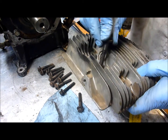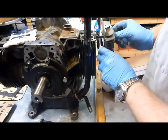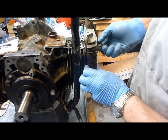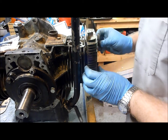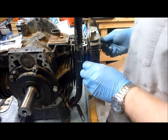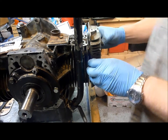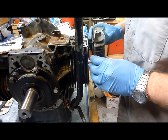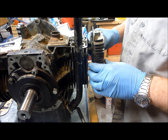I'm going to take one of those long ones and go ahead and start it in there. Basically what I'm going to do is get all of them started by hand, and once I've done that, we'll go in and start checking the torque. Rather than have you watch me put in a bunch of head bolts, we'll go ahead and get these started, then come back and show you the torque sequence.